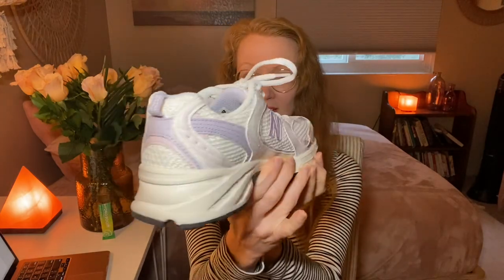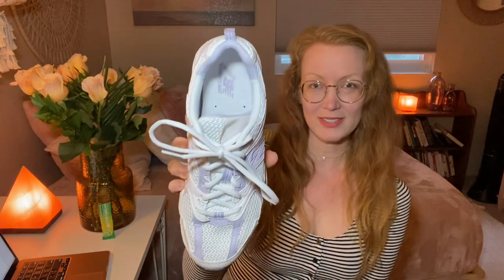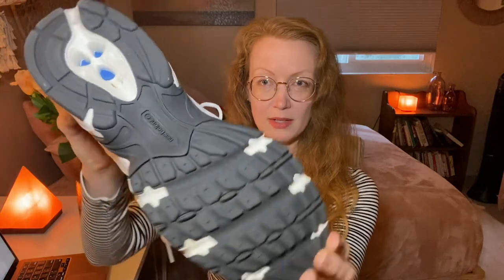This is the shoe that came out in 1992. It's a retro style but I'm telling you these are great shoes. So this is the shoe. I'll give you a 360 view. And then this is what it looks like on top. And this is the tread on the bottom.